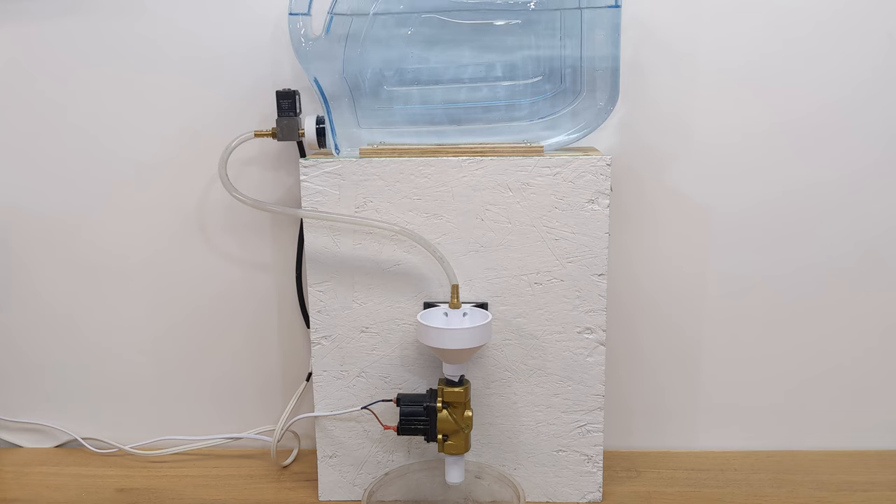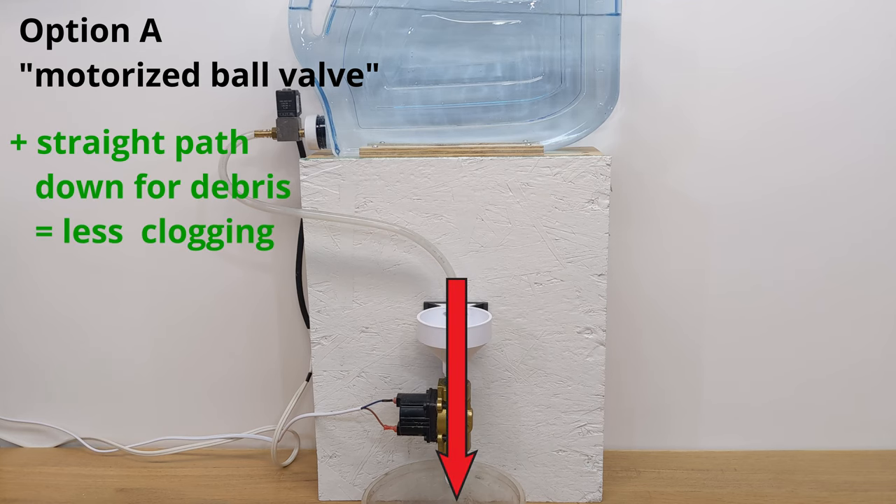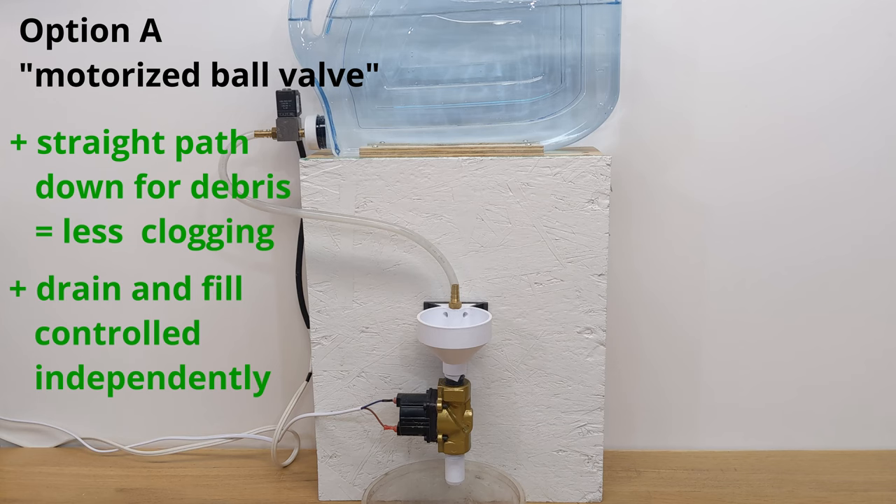Each idea has its own advantages and drawbacks. For the motorized ball valve option, one of the biggest positives is that the straight-down path for dirt will give the least chance of clogging. And since this option uses two separate solenoids, I can independently control when filling and draining occur — so I can do things like fill the bowl completely before draining it, or open both solenoids at the same time, basically whatever sequence cleans the best. The downside is that this option either requires designing and building a motorized ball valve or purchasing one, and putting together a system to control it. Overall, this option has a lot more parts and is more complicated.